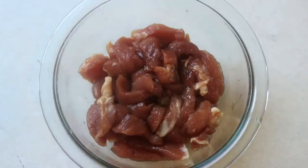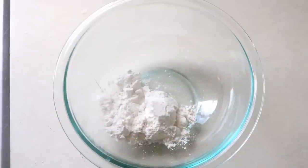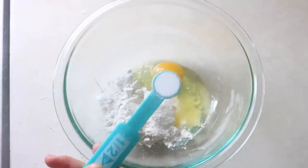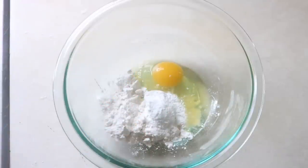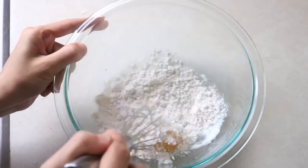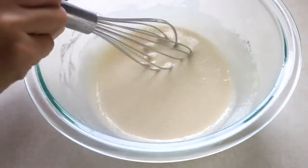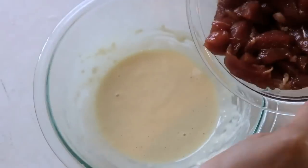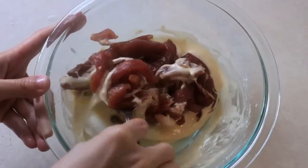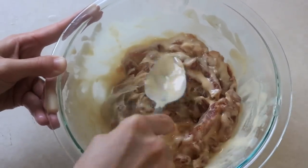While waiting, we can make the batter. You will need ¼ cup of all-purpose flour, crack in 1 egg, add ½ tsp of baking powder — not baking soda — and 3 tbsp of water. Mix it well. This is the consistency you are looking for. Put the pork into the batter and mix it nicely. Make sure every piece of pork is coated well. Let it sit for about 10 minutes.